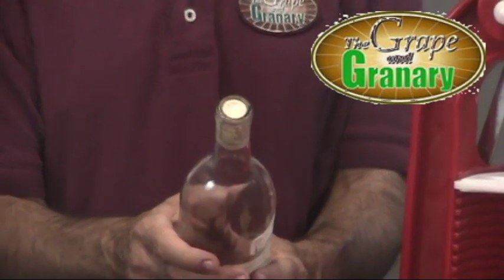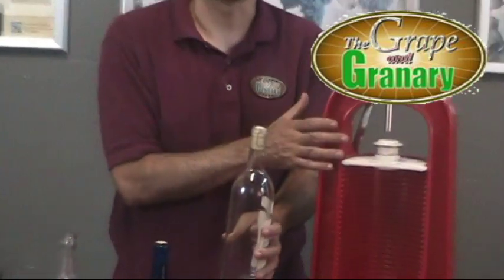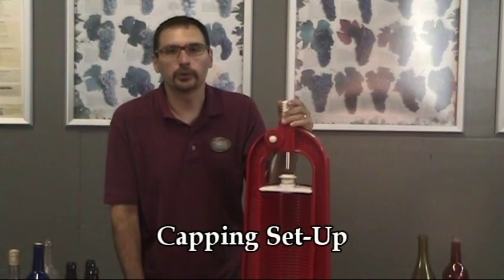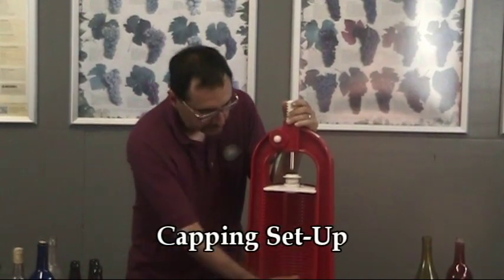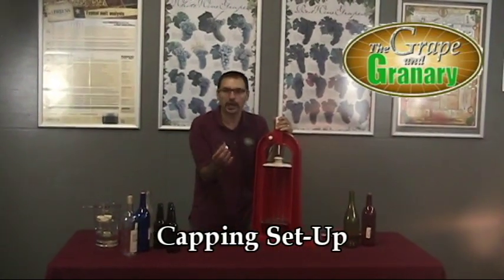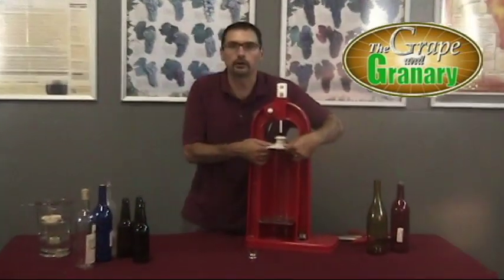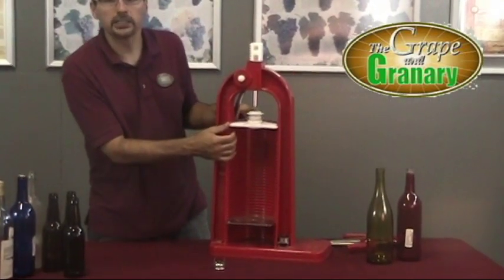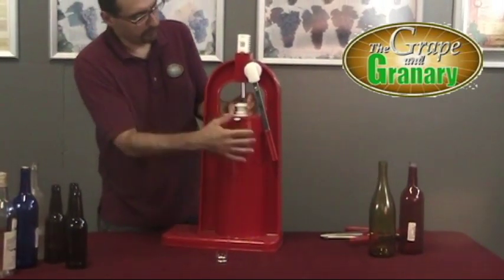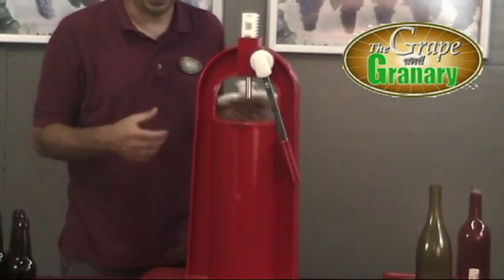Now we're going to set up for the capping demonstration and I'll show you how to adjust the capper-corker to become a capper. The setup for changing from a corker to a capper is pretty straightforward. You can see at the bottom here we have a couple of capping dies that come with the unit. We have to slide one of the capping dies out, then remove our top plate — which is our corking plate. There's a little locking mechanism in the back; I'm going to flip it around real quick. This prevents the corking mechanism from coming out, so I just push down on it with my finger and it slides right out. Pretty simple.